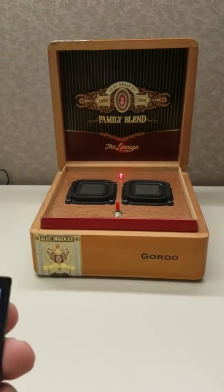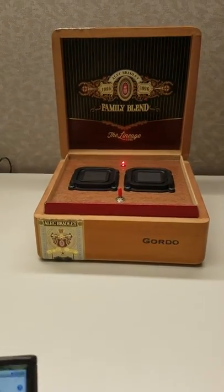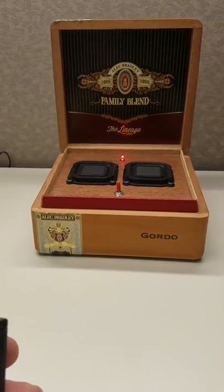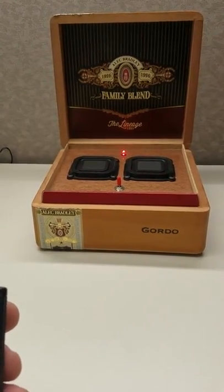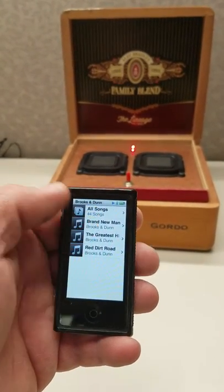Right now it's connected using my Bluetooth iPod, and that's it. Right now we're listening to Brooks and Dunn. You can change the song.